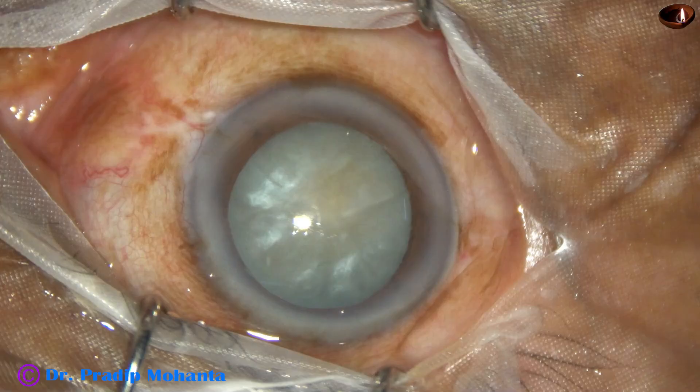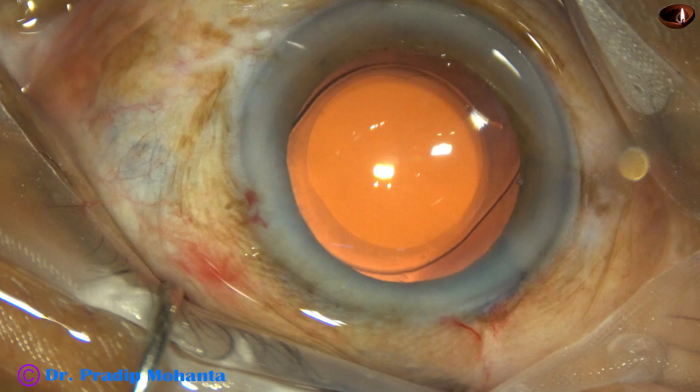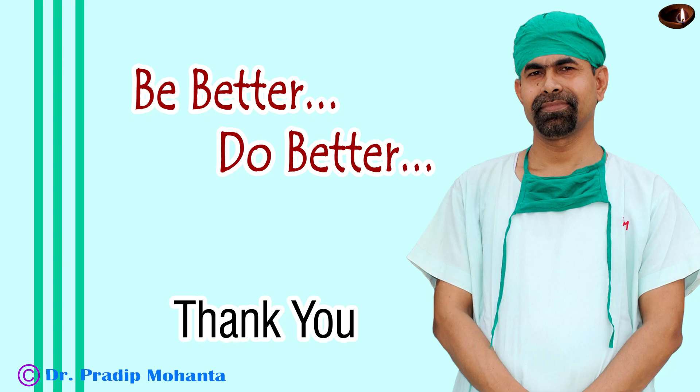Now see — we started from this point, and we have come to this point. Isn't it a miracle? And it has been done in 7 minutes. Thank you very much for your attention. Hope this video will help you in developing your surgical skills. Be a great surgeon and serve your patients with love, respect, empathy, and great surgical competence.